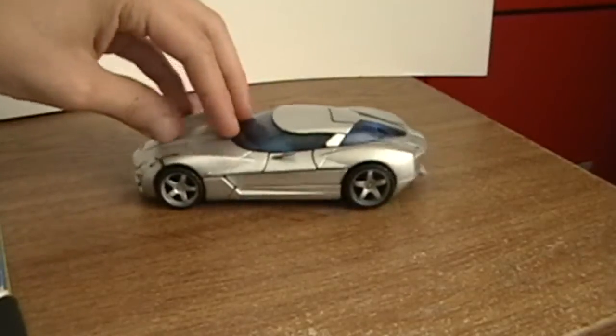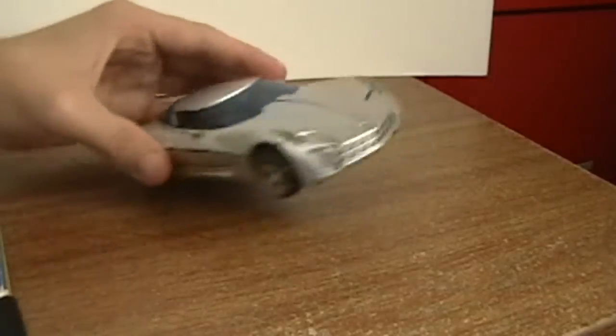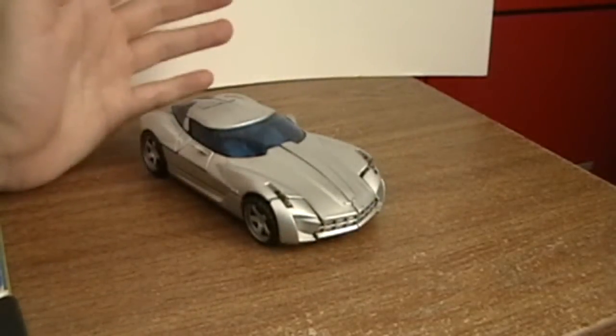Like I said, awesome car mode. I even display him in this mode. Words cannot describe how cool this vehicle mode is — I love it.